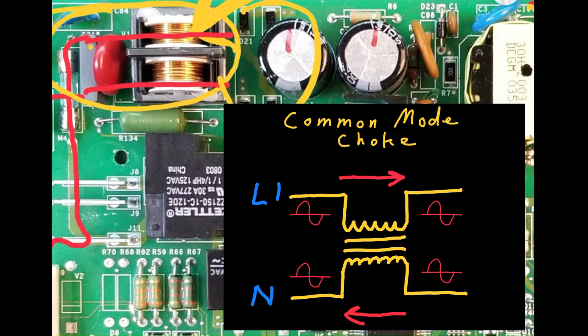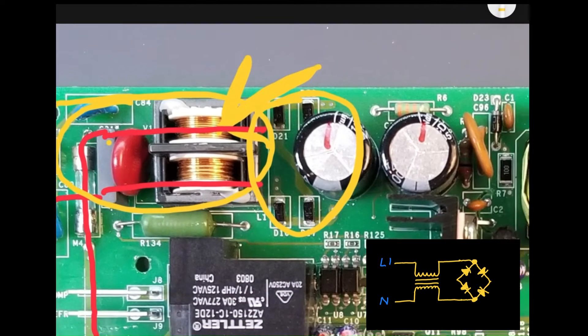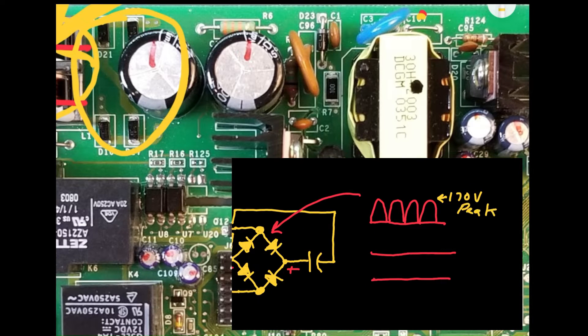Next, the line voltage AC is rectified by a bridge rectifier composed of four diodes. This transforms the AC waveform into a full-wave rectified waveform, as shown here. This signal, representing the 170-volt peak value of a 120-volt sine wave, charges capacitors to approximately 170 volts DC.